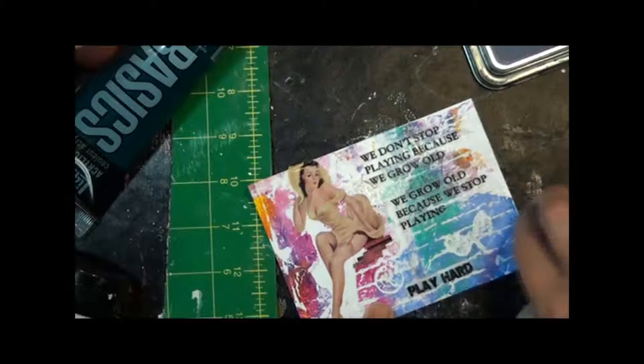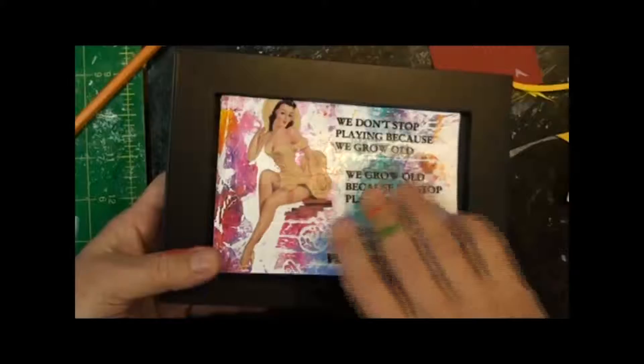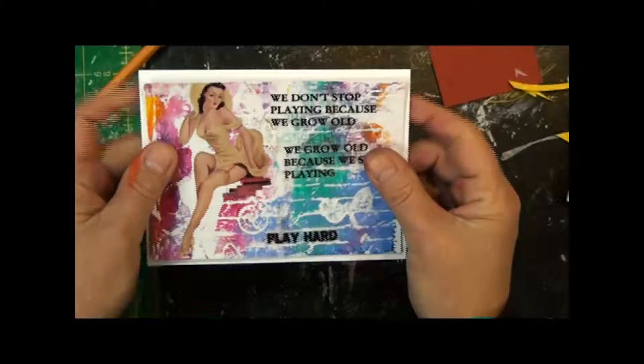Then I'll set this aside to dry. Once this is dry, we can do whatever we want with this collage. We could put it in a frame — this is a frame I got at the dollar store. It's just a plain black frame, and that would look really nice on somebody's desk. Or I can go ahead and make a card out of this just by mounting it onto a card base. What a fabulous card that would make.